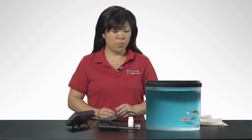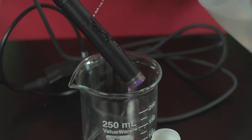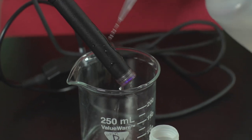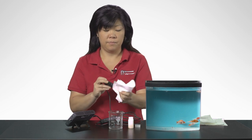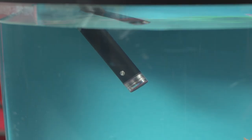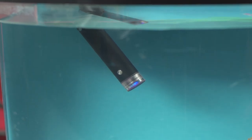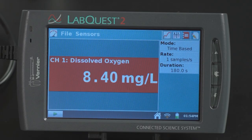To obtain measurements, rinse the tip of the DO probe with distilled water and gently blot dry with a paper towel. Place the probe into the sample to be tested. Make sure that metal dot near the tip of the optical DO probe is immersed for temperature compensation to work. If you are taking measurements at temperatures below 15 degrees Celsius or above 30 degrees Celsius, allow more time for the temperature compensation to adjust and provide a stable reading.